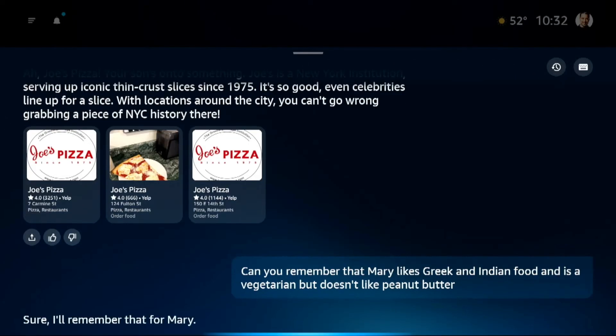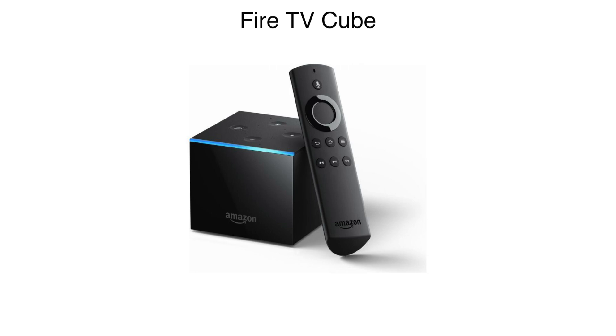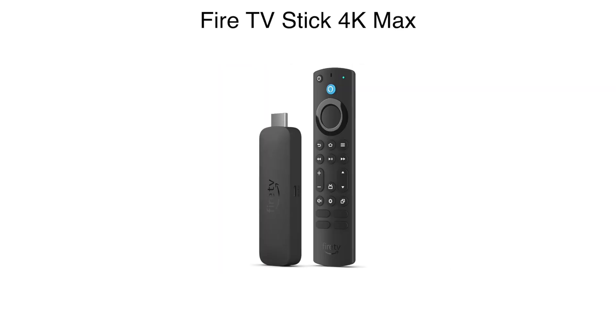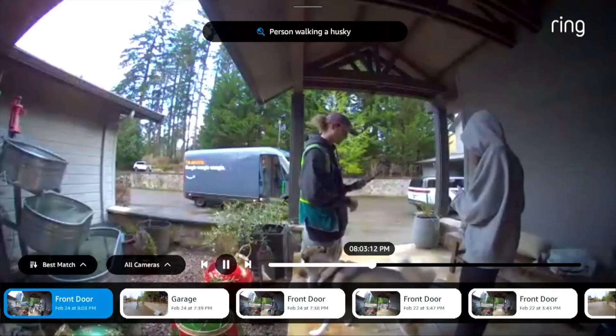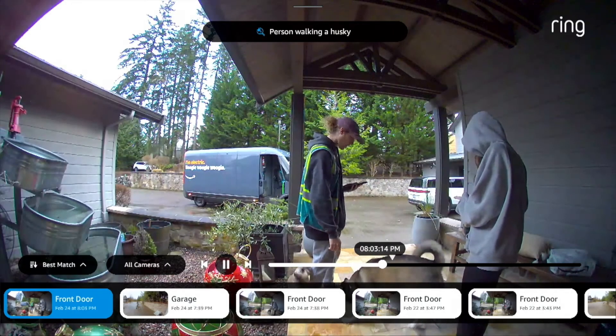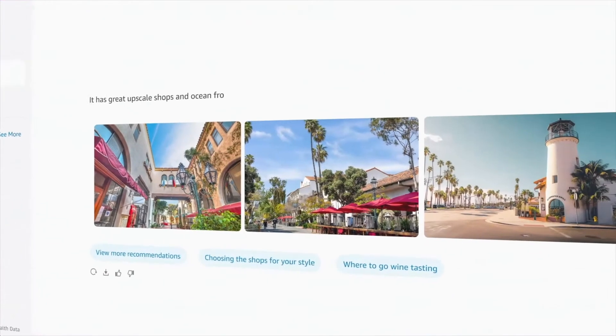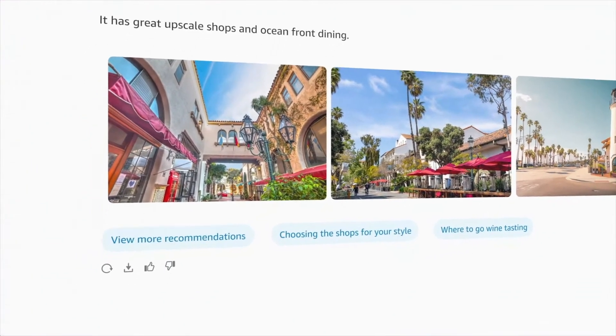Later you will also be able to use Alexa Plus on compatible Fire TVs, which are the Fire TV Cube, Fire TV Omni Mini LED, and Fire TV Stick 4K Max. Fire tablets are also supported if they are running Fire OS 8 or higher, but it will not work in kids mode on the Fire tablets.